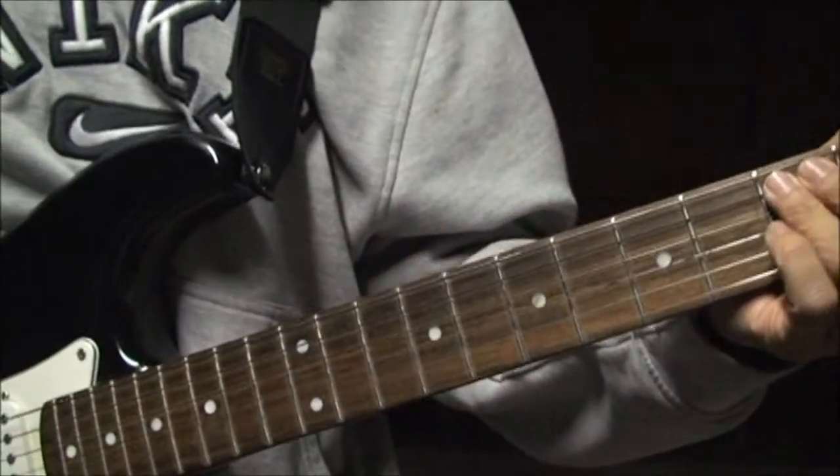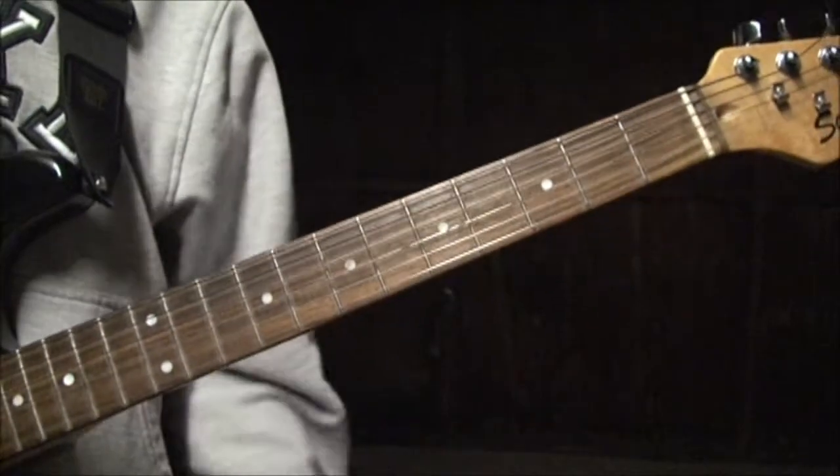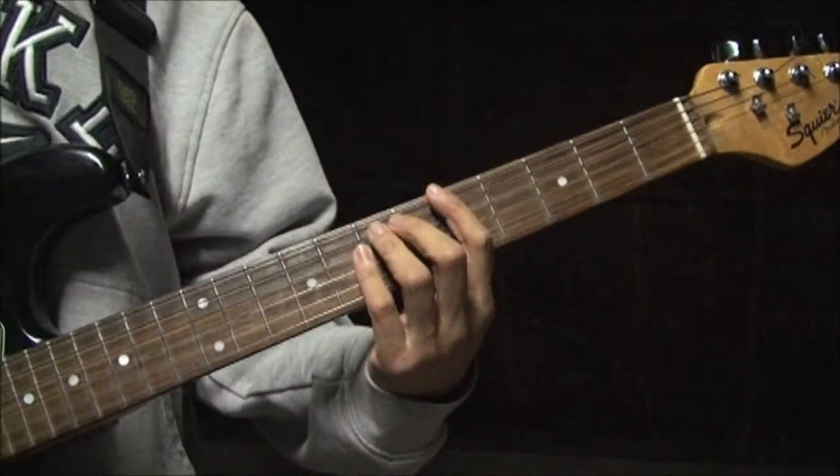I play this little part during the bridge, but you probably don't need to learn that part. You're back into the chorus.